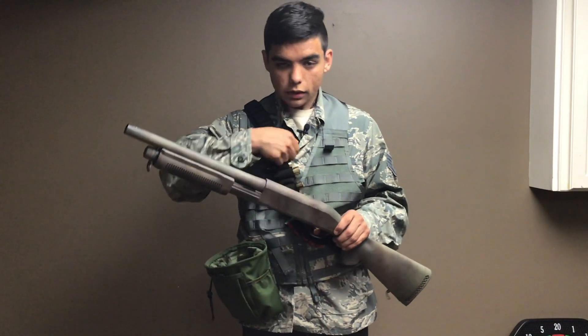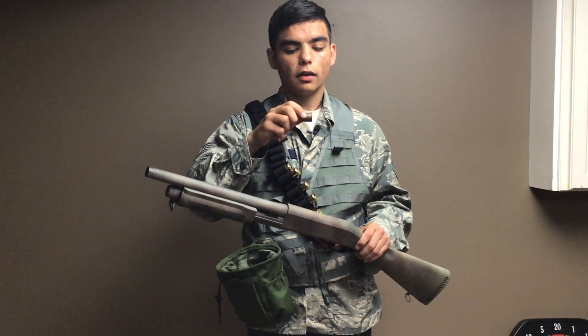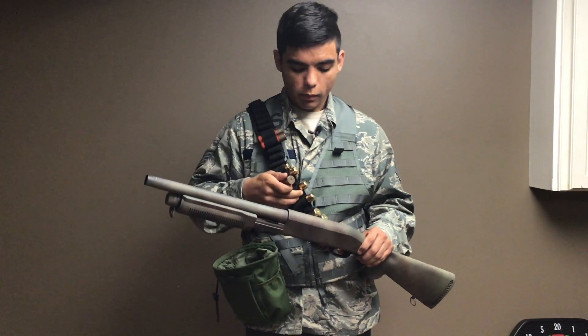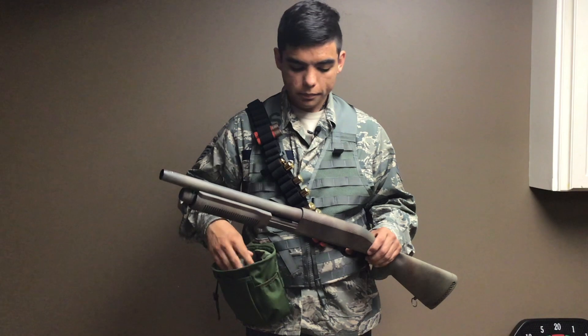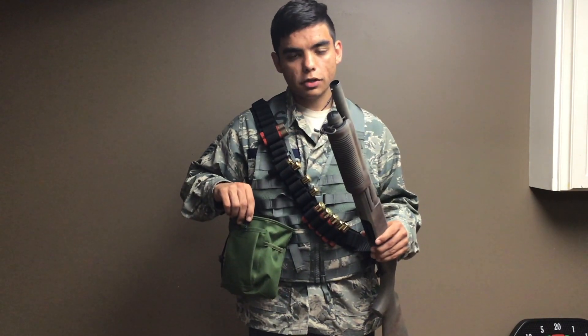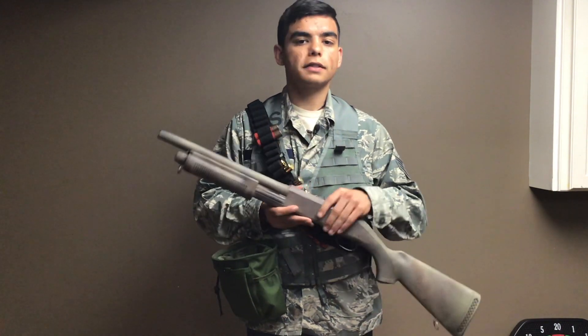The gun comes with one standard shell, but the SEMA shells have a very unappealing metallic finish so I recommend the Double Eagle shells. I also recommend getting a dump pouch so you don't lose any of your shells because they're kind of expensive — it costs about $15 to get six of them from Amazon.